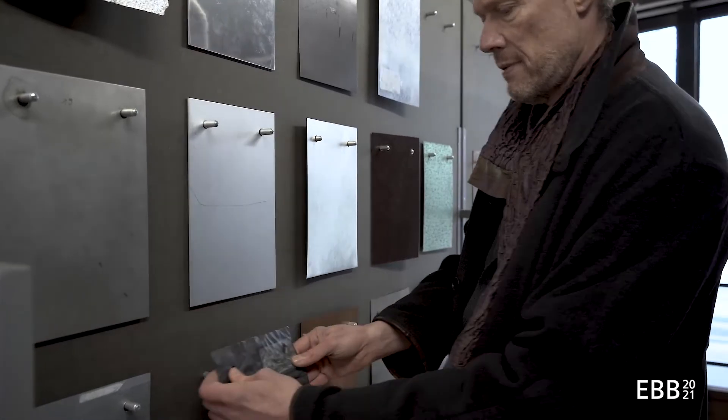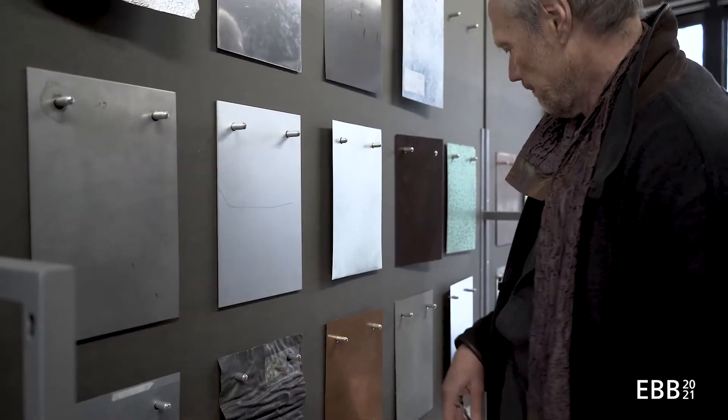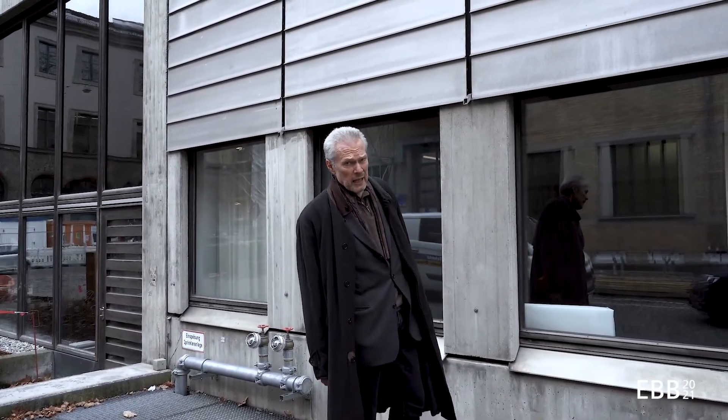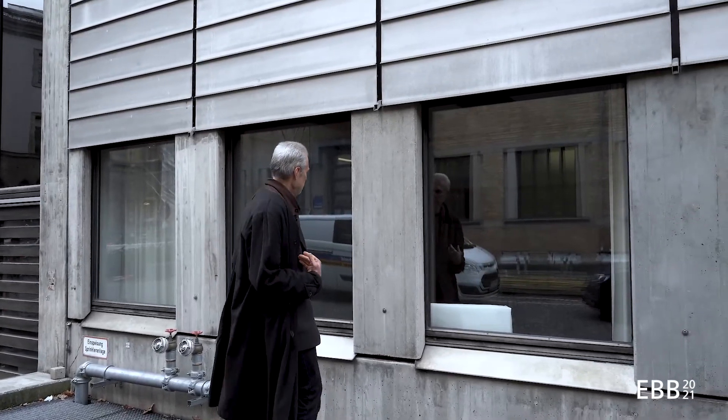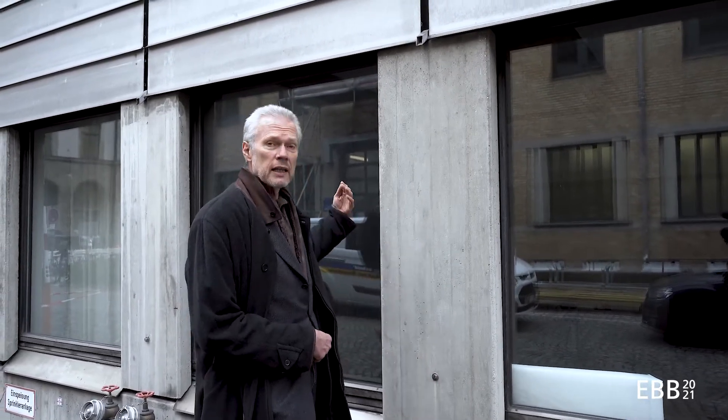Not that much anymore as a facade material. So here I'm standing in front of a building which has been insulated on the outside. Behind this prefabricated concrete panel which has been secured with a bolt, there's insulation and behind that is the load-bearing concrete structure.